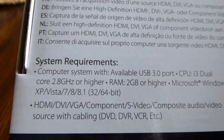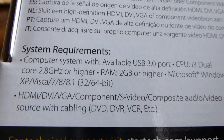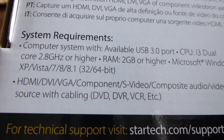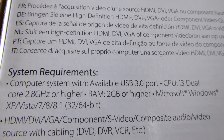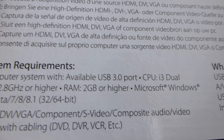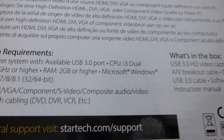All right, system requirements — I think we've got that covered. On the website it says it supports Windows 10, even though it doesn't say that on the box. It supports HDMI, DVI, VGA, and component. So it seems like it's going to do what I really want.